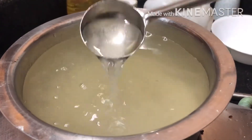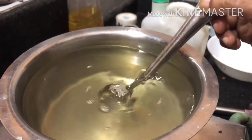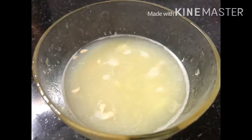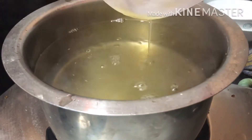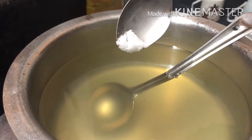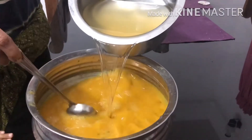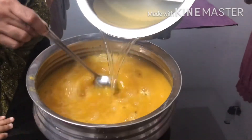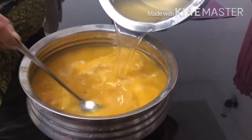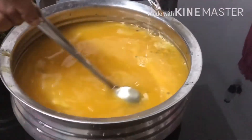We'll mix it in a cup. I'll mix it in for 10 minutes. We'll mix it on a 6-5-5, so we will put the juice in, so we will mix the juice in the next one. We will mix it in a mix and the same mix.